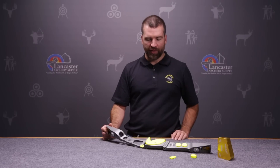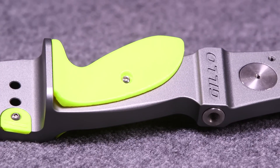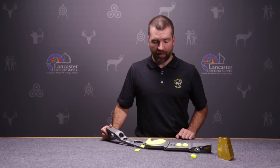It's got a 3D printed grip, very unique to Geo risers. It's got a good feel, slightly textured, and comes in some fantastic colors, as well as an extended clicker plate for those of you who want to shoot just a little bit longer arrow.